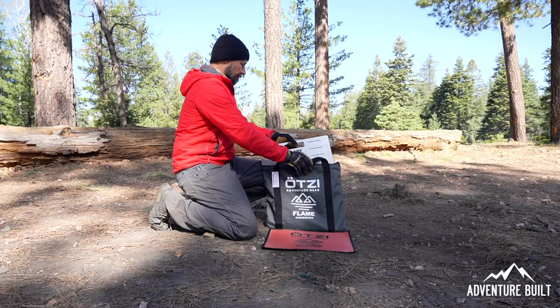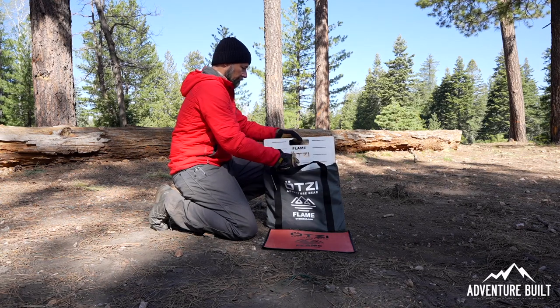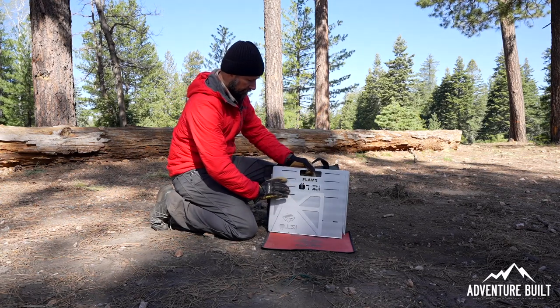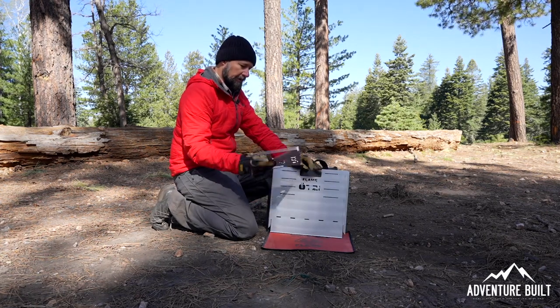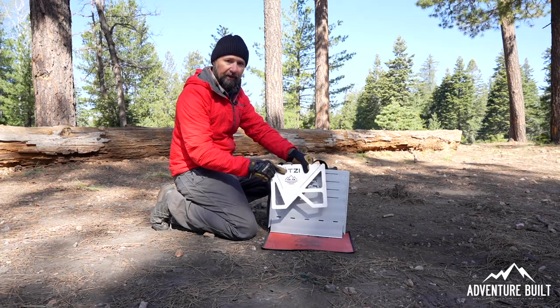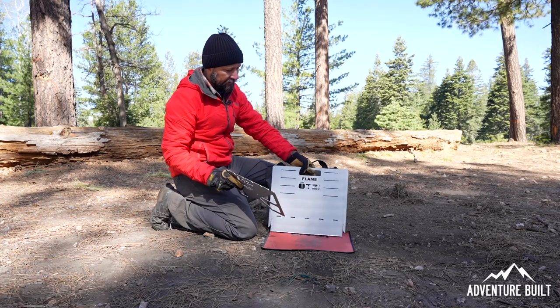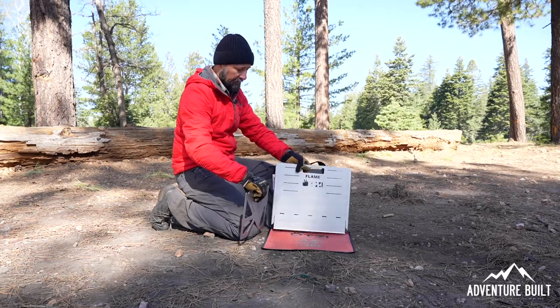The directions say right on the front that the grill will have sharp edges and will be hot when in use, so I'm going to use my gloves because it says to wear gloves. And this is all laser cut stainless steel. The idea when you set it up is you want all of the writing to be exposed to the outside — you can see the Otzi branding — you want it all facing the exterior.